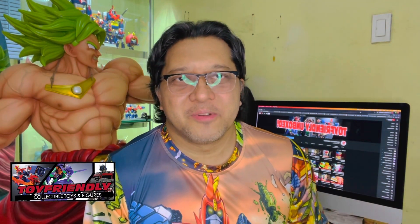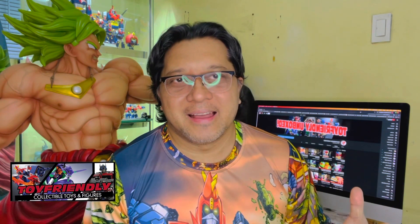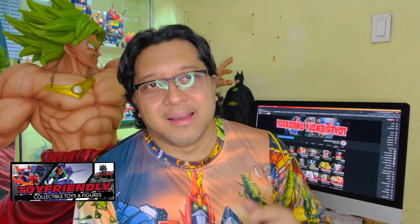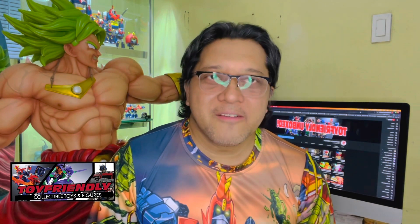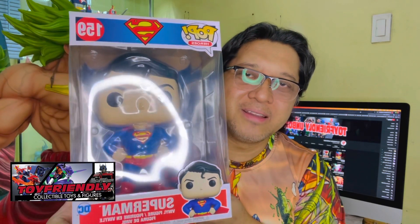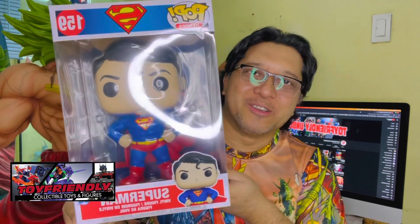Hello guys, welcome back to our show. This is Toy Friendly Unboxed, where we feature the hottest toys in the market today. You're probably wondering why there were no uploads for the past week — we had to recharge our batteries. But we're back and we're going to be doing our first ever 10-inch Funko Pop unboxing: the 10-inch Funko Pop Superman. So here we go!